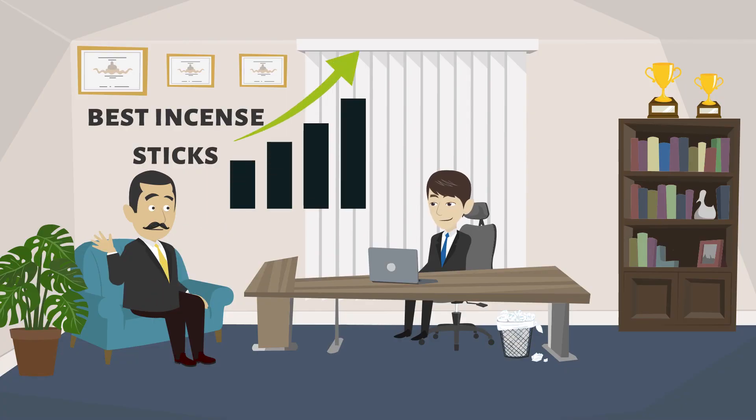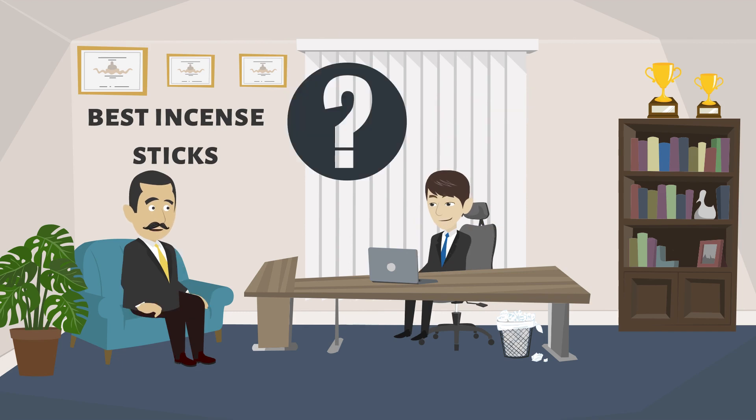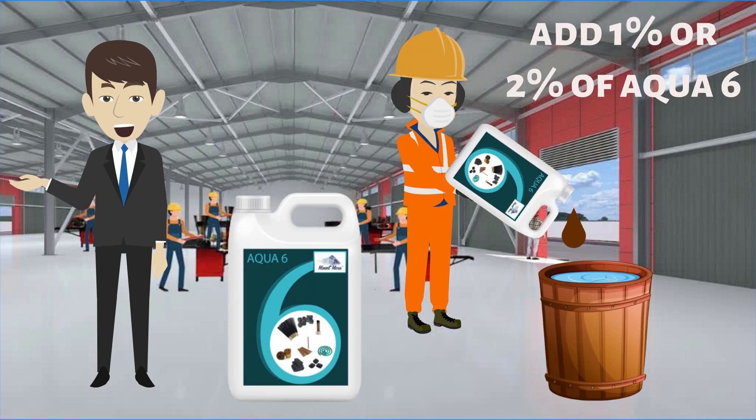So does it increase the cost of agarbathi manufacturing? No, it actually saves electricity cost and labor cost. How is it used? In your regular process of making agarbathi, before adding water you should add one to two percent of Aqua 6 into the water quantity.